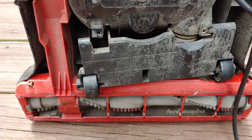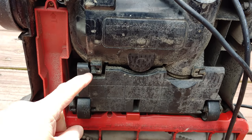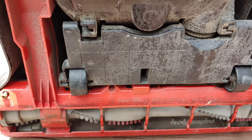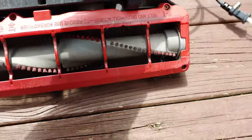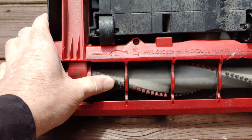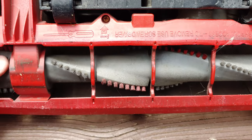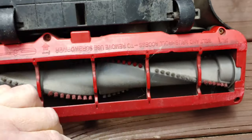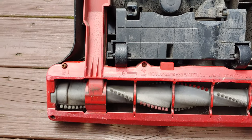Right away I see a problem. The height adjustment wheels have a broken tab right there. That might not necessarily prevent height adjustment, but it might rattle or act kind of funny. These bristles seem awfully short to me. And I'm just now trying to move this — and guess what? It doesn't move. It literally doesn't move at all. Can't wait to take this rug plate apart and see what's going on.